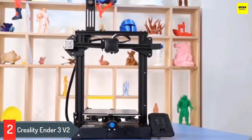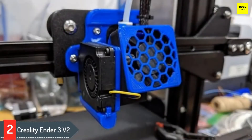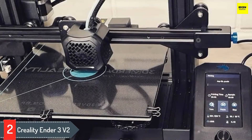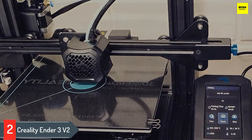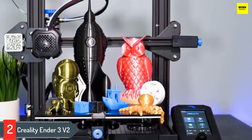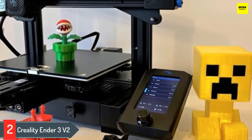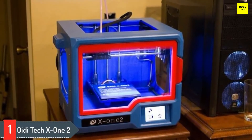Number two: Creality Ender 3 V2. The Creality Ender 3 V2 is not so much an overhaul but more of a refinement, taking the uncomplicated design that served the original so well and sophisticating it with useful additions. It continues the series' balance of high quality printing with a competitive price tag. The build volume remains 220 by 220 by 250 millimeters, with a Bowden-style extruder supporting PLA, PETG, and carefully managed TPU. New additions include belt tensioners, updated electronics with a 32-bit board, print-silencing stepper motor drivers, an integrated tool storage drawer, a touchscreen UI, and many other improvements.